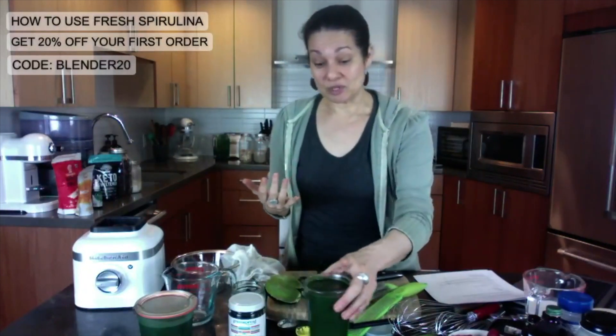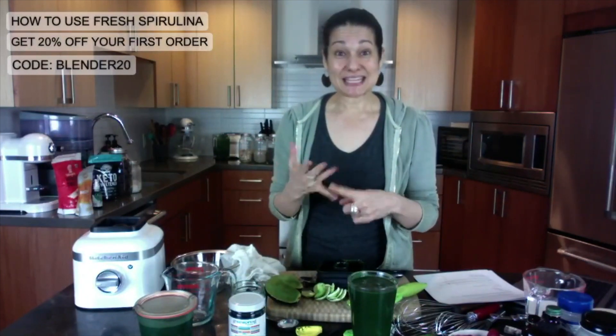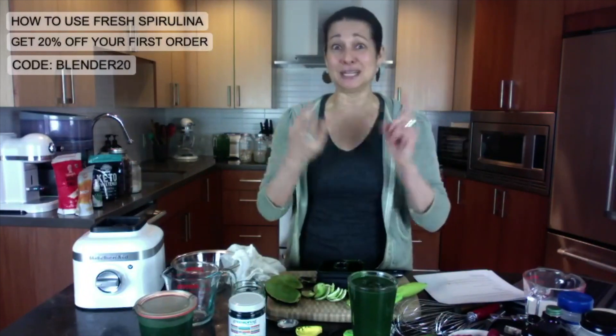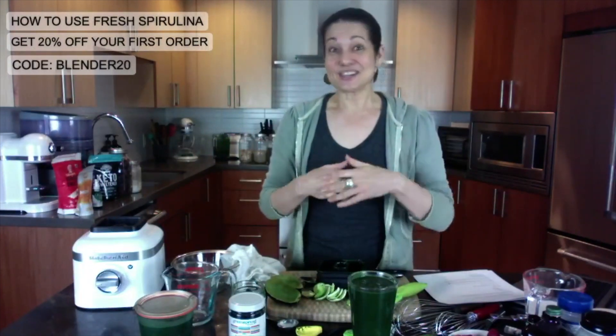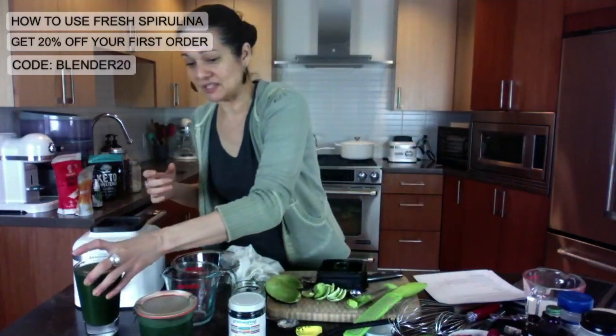You can stir spirulina through guacamole, hummus, chia puddings, desserts, pancakes, waffles. Put it on pizza, put it in pesto. Put it in margaritas, put it in lemonade. Baked goods — you can eat it raw or cooked. So just make everything green is the motto here. It's just so fantastic.